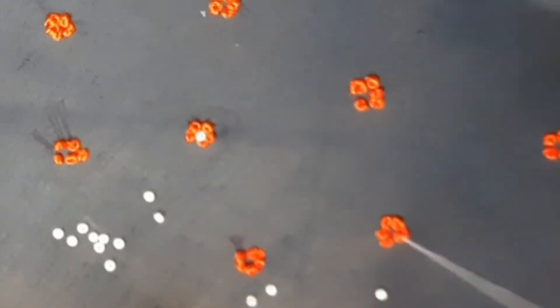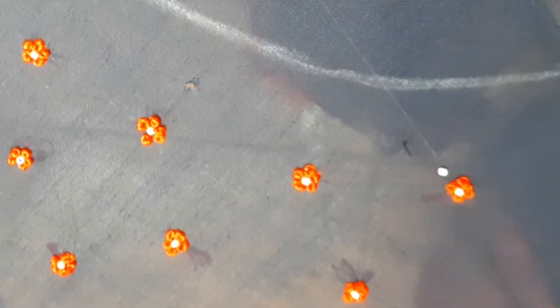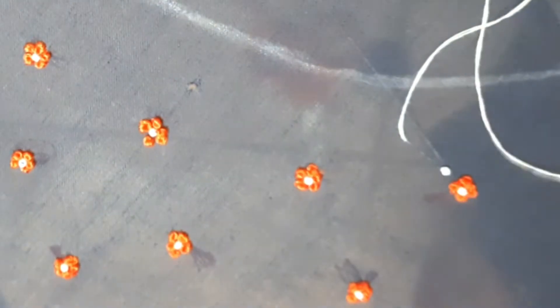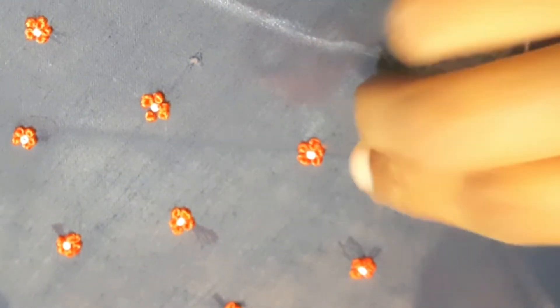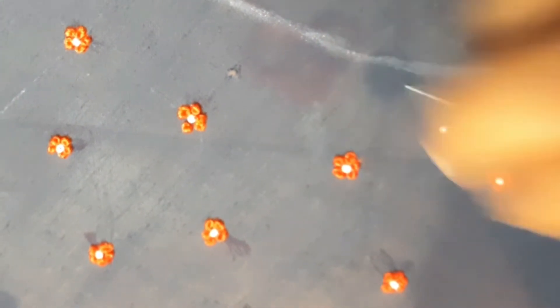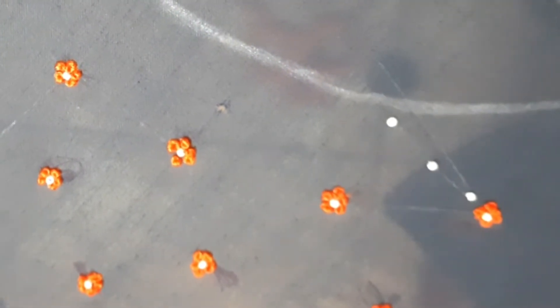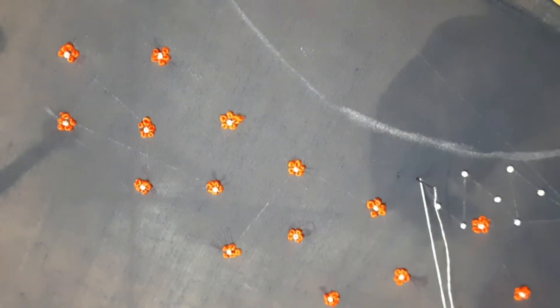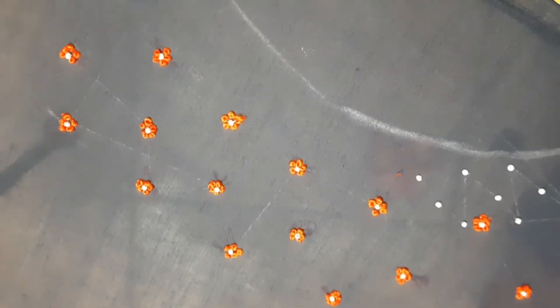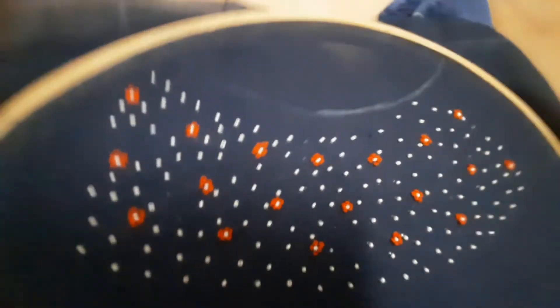We have white beads, or with black beads we fill in the center of the flower. We can add white beads. If you stitch it in the middle and put these flowers in the middle, it will be thick. We fill in the middle of the flower.